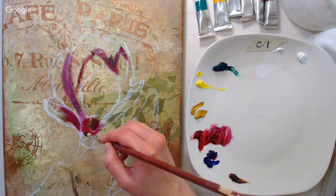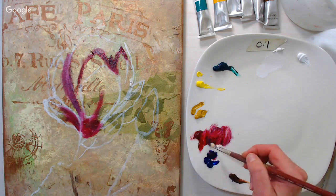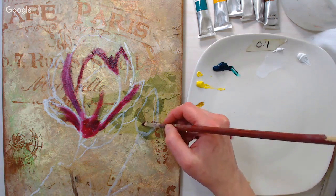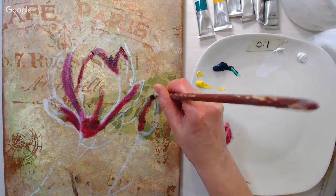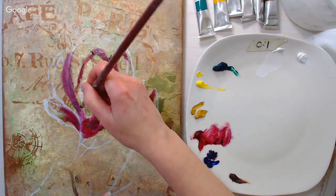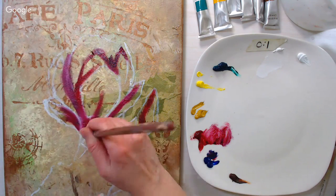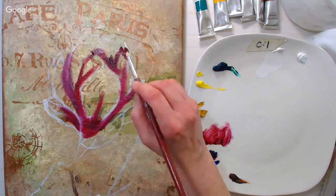I went in with a dry brush — no wetting it first. I'm just trying to put in the richer, darker, shadowed areas of my flower. I don't want to cover everything up because I don't want to lose my design.